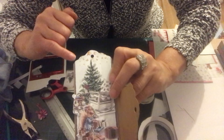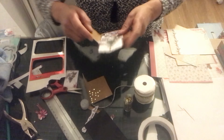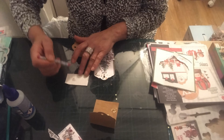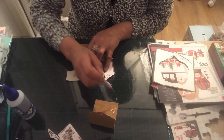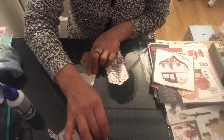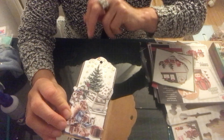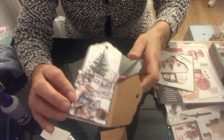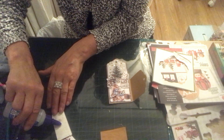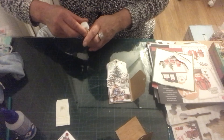Sur mon fond il y a des petites étoiles — moi je vais les accentuer en collant des petites étoiles. Ça va être assez long donc je vais vous mettre en accéléré. Voilà, j'ai collé les petites étoiles, ça fait plus joli. Les petits détails comptent, c'est un peu long mais j'ai essayé de les faire. Il en manquait même deux ici, donc je vais essayer de les mettre — ça fait beaucoup plus joli quand c'est fait à la main.